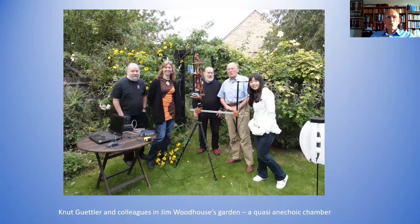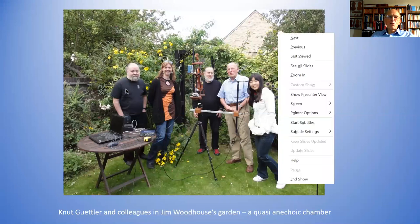I'm going to start off by showing one of the first experiments we ever did to look at the relationship between the sound inside the violin and the sound radiated outside. This is a notable collection of distinguished researchers, and it's always nice to have a picture of Knut, who's no longer with us.